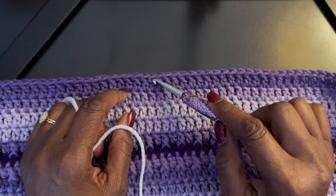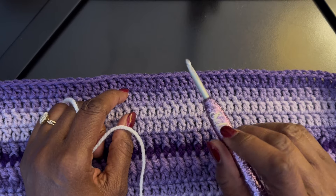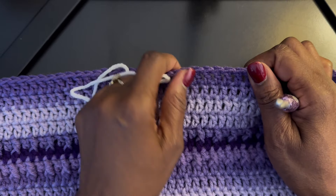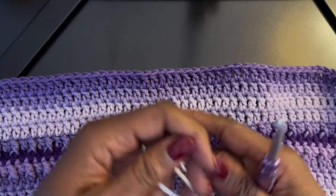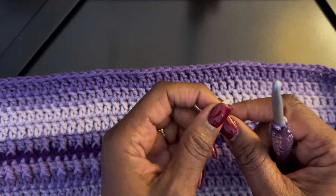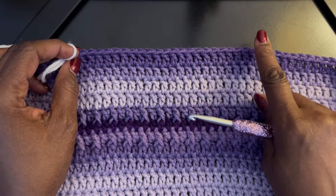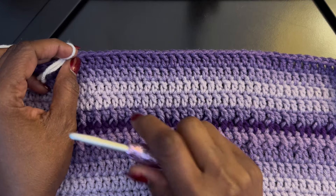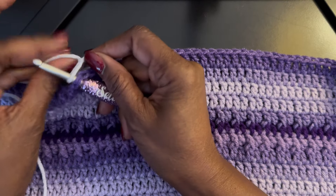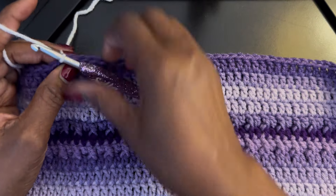Hey everybody, welcome to my place. Today's tutorial is to show you how to do a reverse single crochet — it's sometimes called the crab stitch. I have a piece already made, so I just want to show you how to do the actual stitch when adding the reverse single crochet to your project. There are several different ways you can do this; this is the easiest way I have found. In normal crochet you work from right to left, but when you do the reverse, you're working left to right.